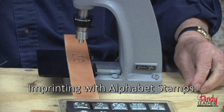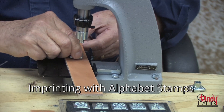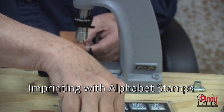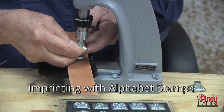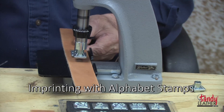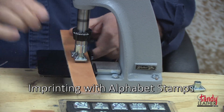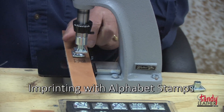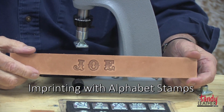We do the same thing with the next letter, putting the O back in place. Then we get the E, which will be the final letter — snap it into place, rotate it until we're sure it's in a perfect position, bring it down right next to the O, and make your impression. As you can see, we have perfect results every time.